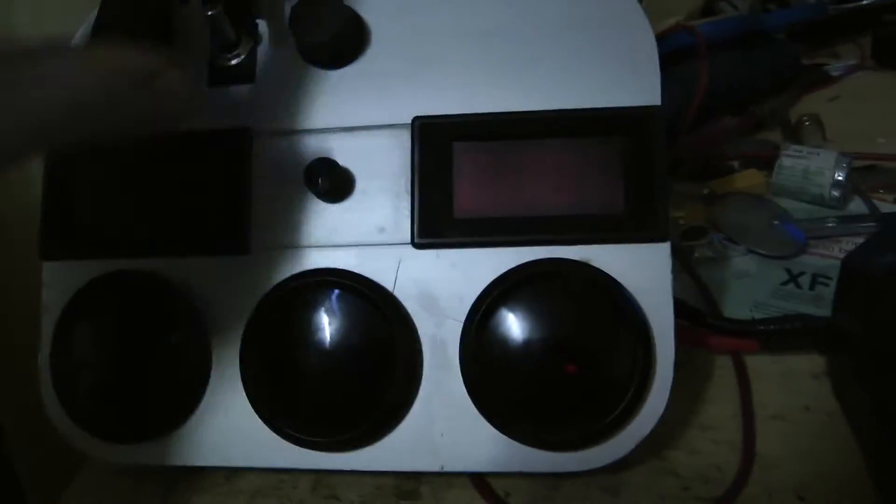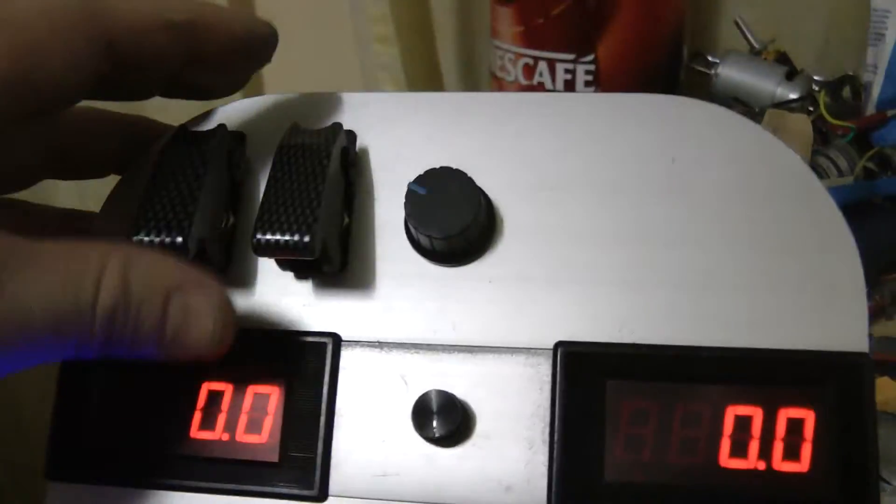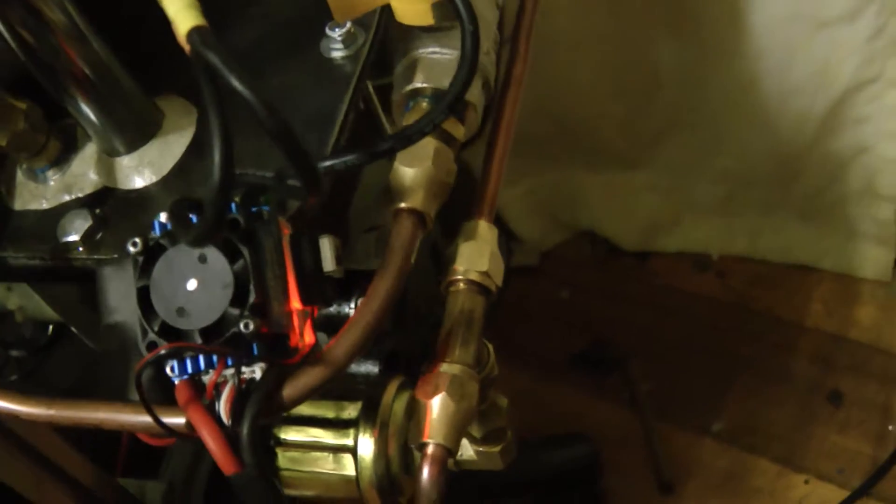So I'm going to switch this on right now and give you a bit of a look. I've even hooked up the fence to the main button — so this is my starter. If I flick that on and off there, that flicks on and off my starter.